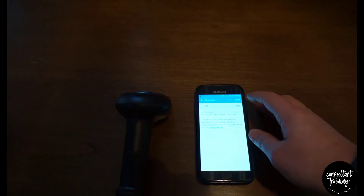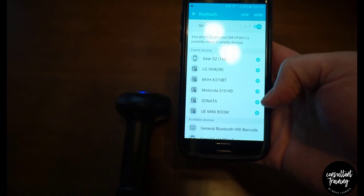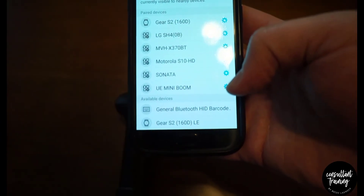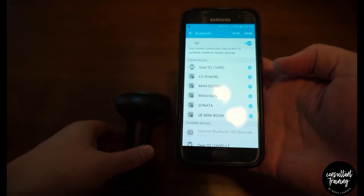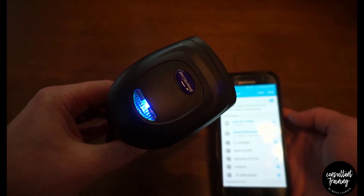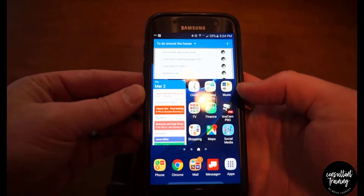Turn Bluetooth on. Under available devices you should see 'General Bluetooth HID Barcode Scanner' — click that and it will pair your phone with the barcode scanner. You'll know it's paired once the light on the barcode scanner turns solid blue and stops flashing.